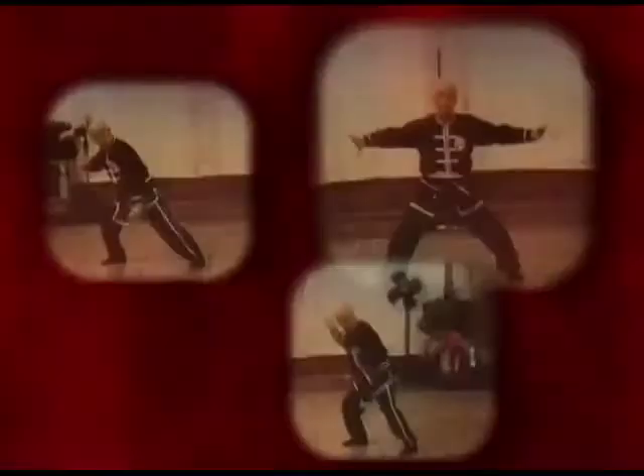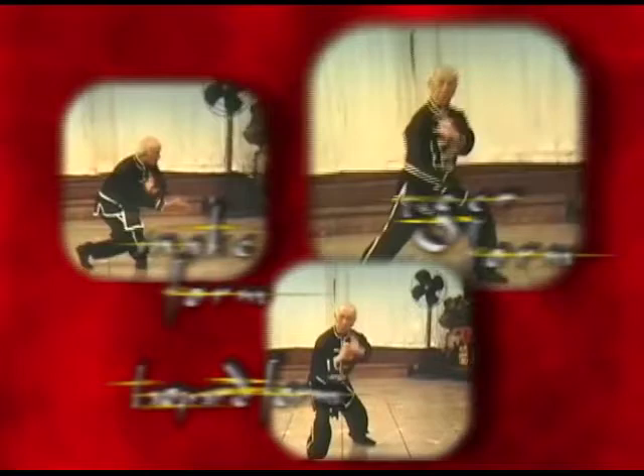Another absolutely unique treasure in this series is a historical tape of one of my teachers, the famous Grand Master of the Five Animals and Five Family System, Ark Yui Wang. Grand Master Wang was born in 1900 and passed away in 1988. And when he was 82 years old, he allowed me to film him demonstrating some of his most famous internal forms, including all of the five animals from the Shaolin Temple, and demonstrating some special internal forms rarely seen.